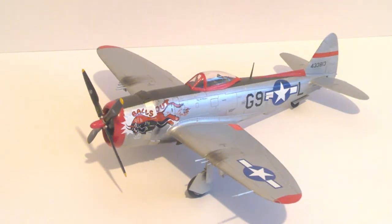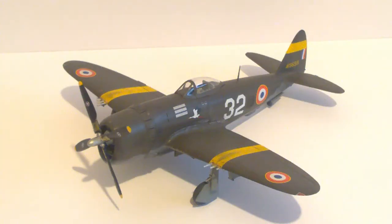So we'll move on to the other one now — it's a slightly unusual scheme for an aircraft of this period. This is the alternative decal option from the box, and this aircraft is from GC2-5 Lafayette, Armée de l'Air, France, 1944.